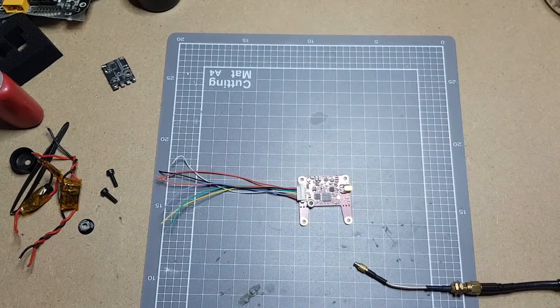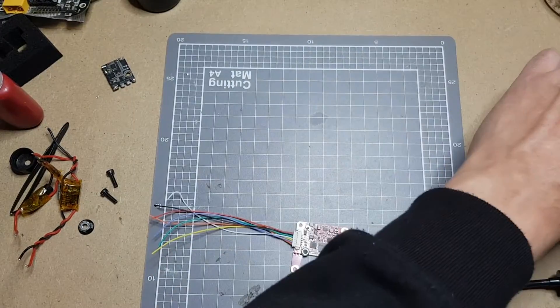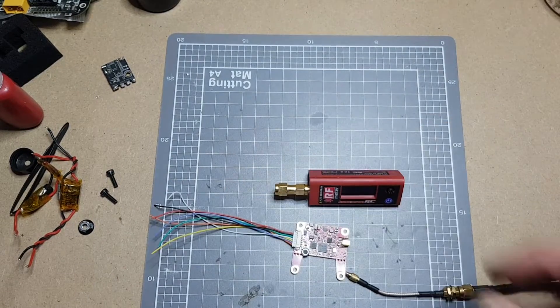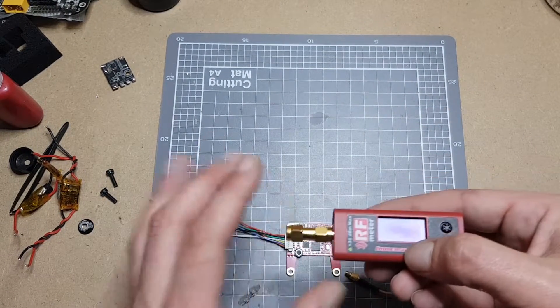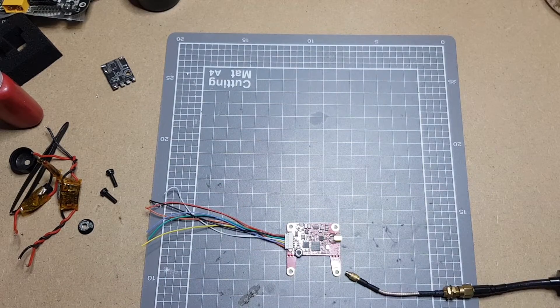I'm going to chuck that into the rooster pretty soon. I am also going to test the RF levels and see how they are from the factory and see how accurate they are. Then we'll go for a fly.